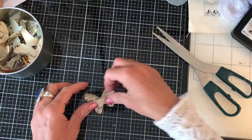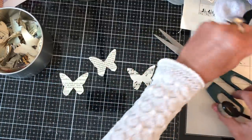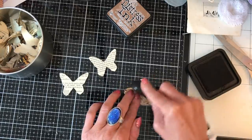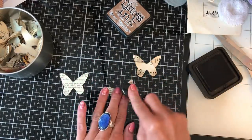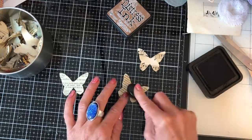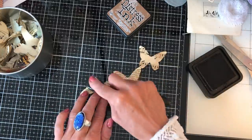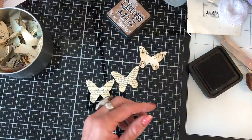Then I just separate out my pieces and ink up all of my layers like this. Now what I have done in the past is I've actually mod podged the butterflies as well — you probably only really need to mod podge the top layer, but it's up to you. It just makes it slightly more interesting to look at, a bit more going on with it.